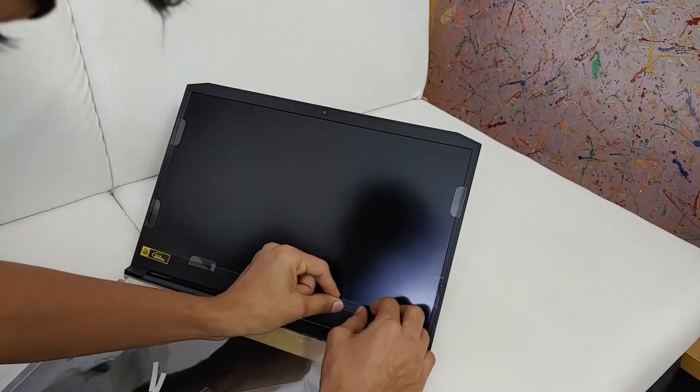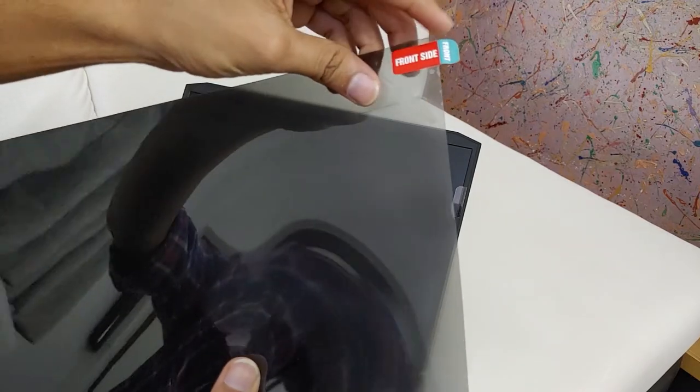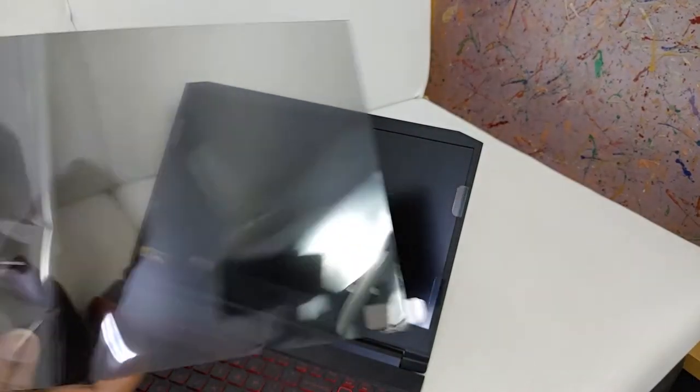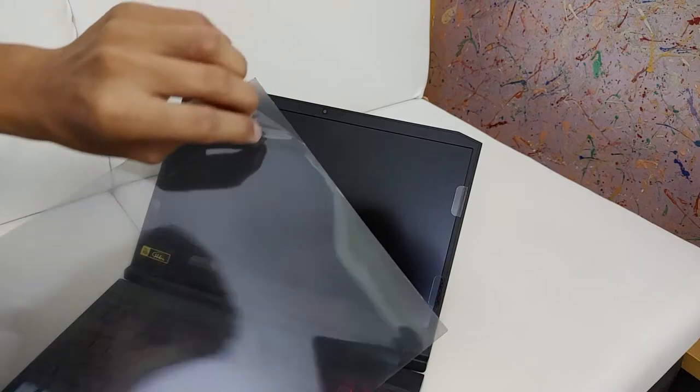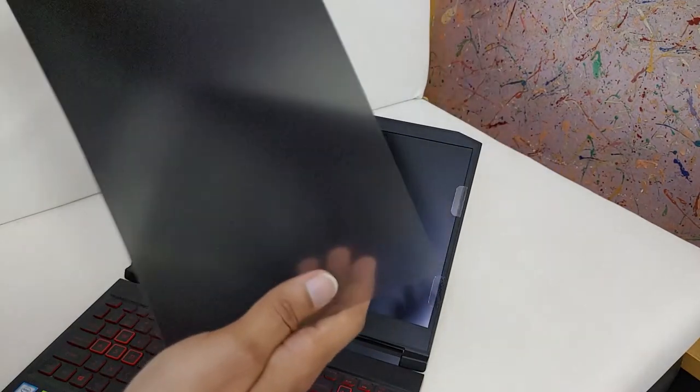I hope these holders won't interrupt me. Now the main thing — the screen protector. This is our front side and this is our back side. It doesn't have any glue, so we can peel it over and just put it on our screen. The front side is anti-glare, and the back side is glossy.